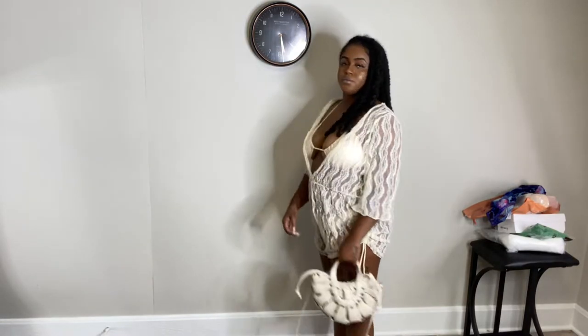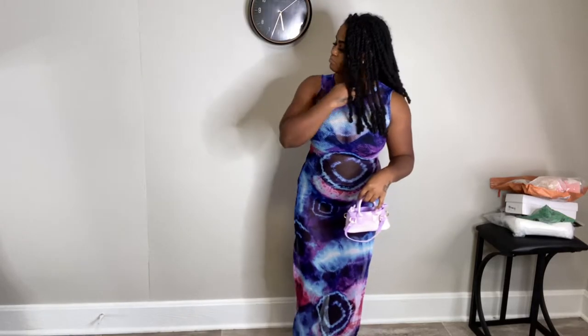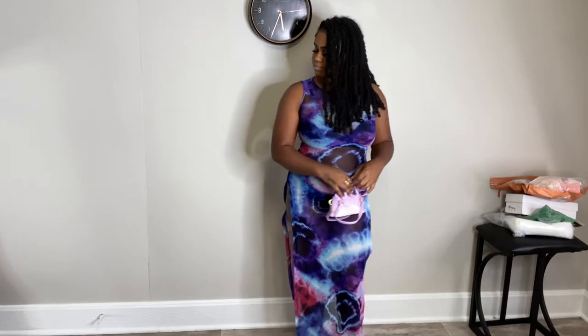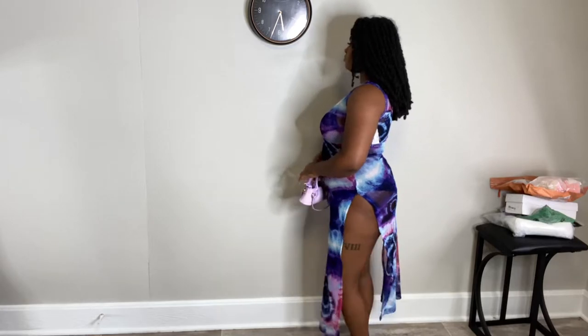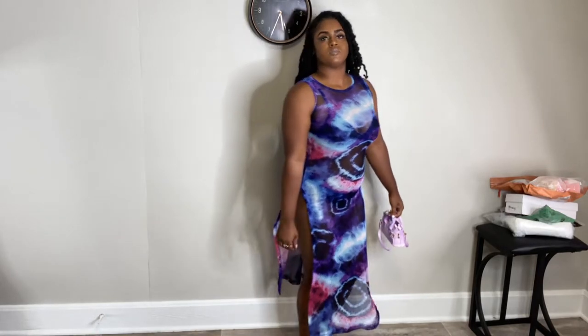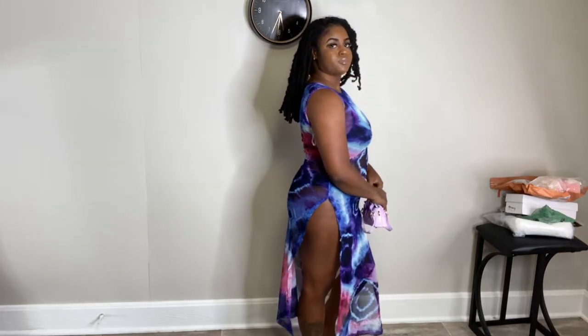Coming up next we have this really pretty tie-dye blue, purple, pink, and black cover-up dress. I got this from my local City Trends. Not gonna lie, I thought it was all one piece — I didn't realize it had slits on the sides — and I thought it was a little bit longer, but I still think it's cute. I'm intending to get a black bathing suit to go underneath; a couple pieces were still on the way when I filmed this haul and I just didn't want to wait, so for now I have on black undergarments but I do plan to get a black two-piece to go under this dress.